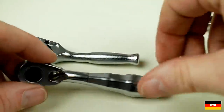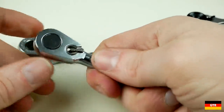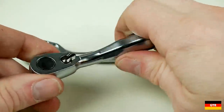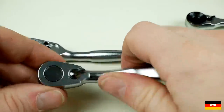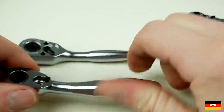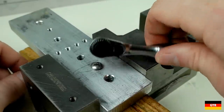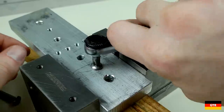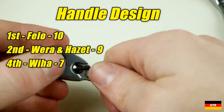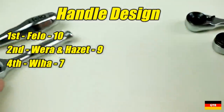For handle design, there were definitely a lot of variations in handle shape and feel. The Philo and Hazet units have a 15-degree offset to provide relief when there's not much vertical clearance around the fastener. The only other comment was that the switch on the Viha unit seemed to be in the way when held in a certain way. I liked the Philo handle best and gave it a 10. The Hazet and Vera received a 9, and the Viha received a 7 because of the switch issue.